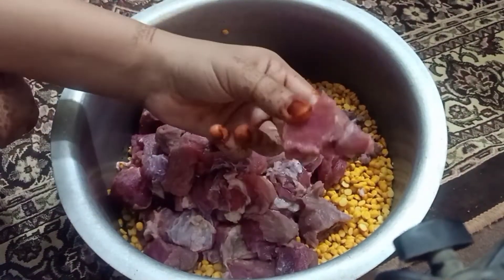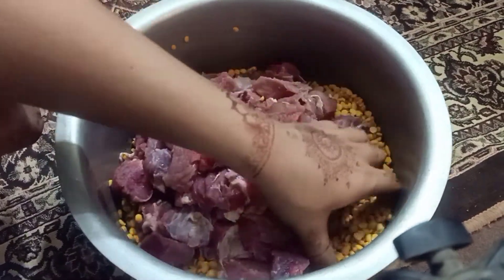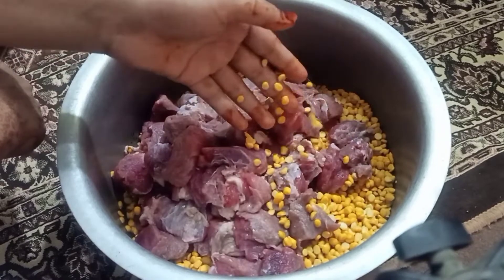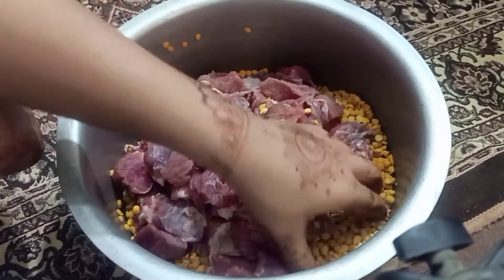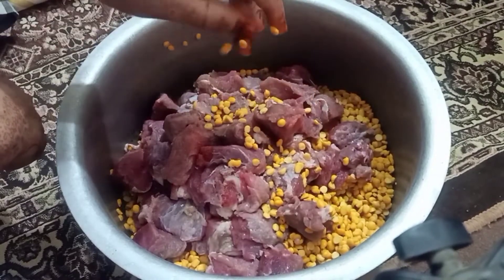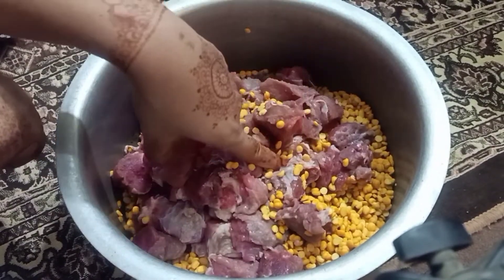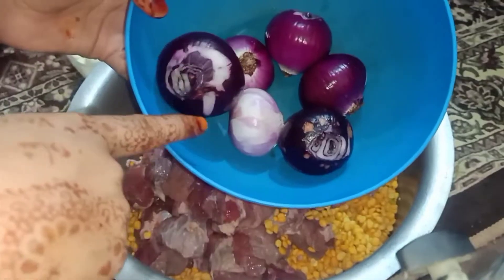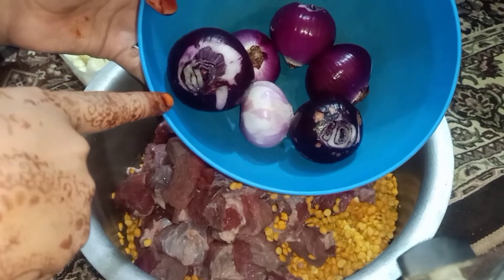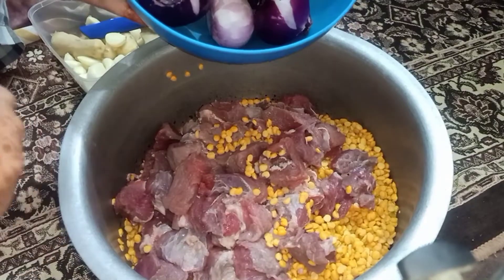We have 1.5 kg of beef. We will add this.